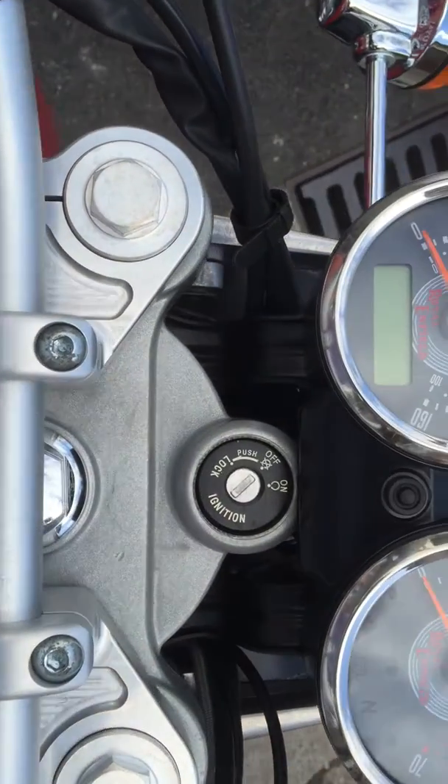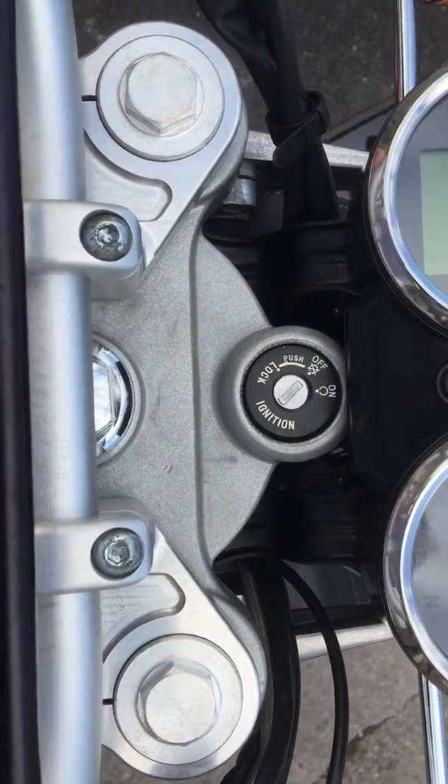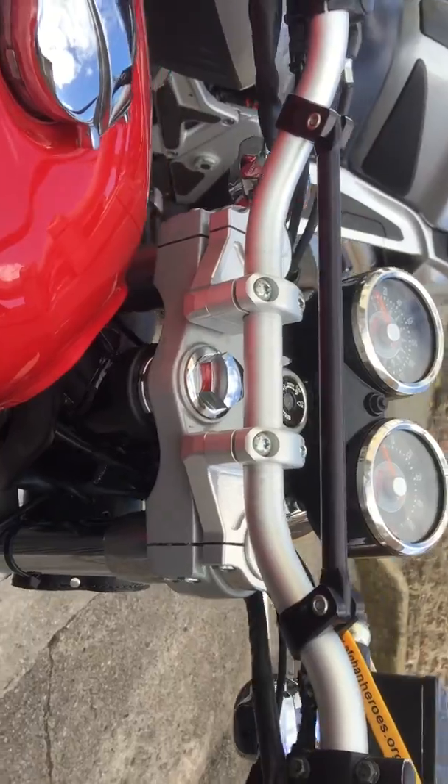Still usable, still able to get to the ignition, but it would then probably require taller handlebars that tilt back to get the same effect that these bars give me. These are only low-rise standard rental bars.